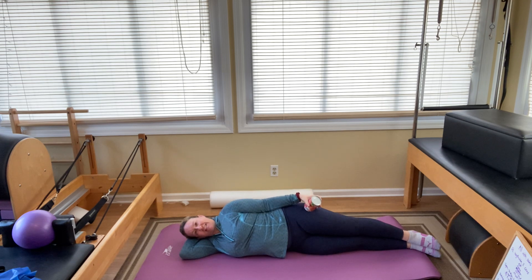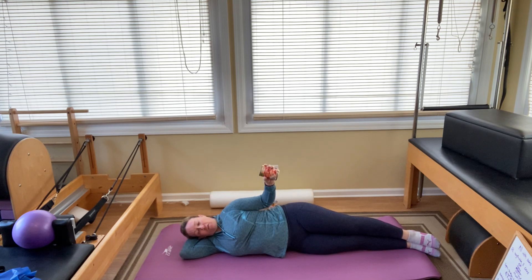Let's get into that rotator cuff. We're going to bend our elbow halfway, lower the weight down to your stomach, rotating that forearm up and down. Lift two, three, four, five, six, seven, eight, nine, and ten.